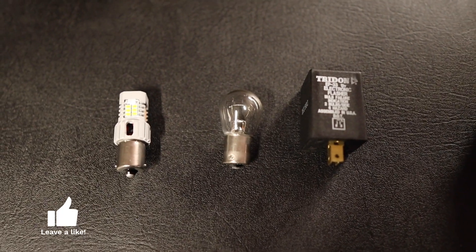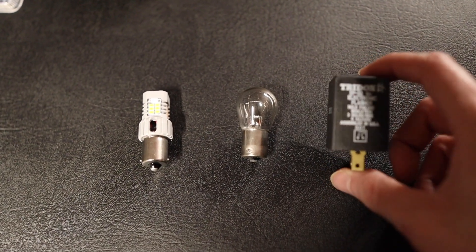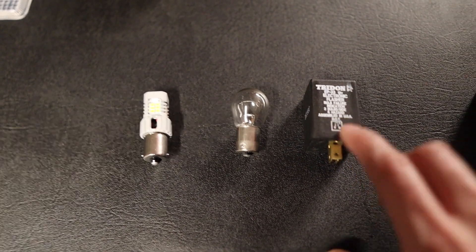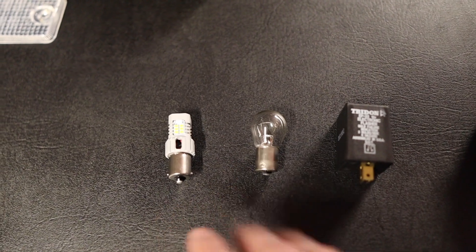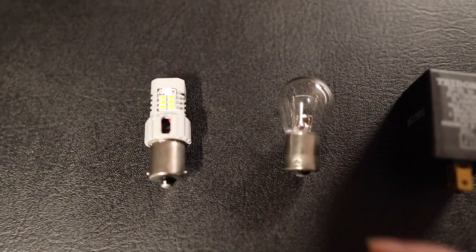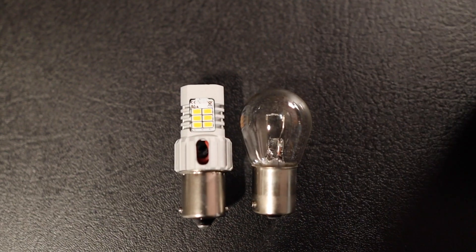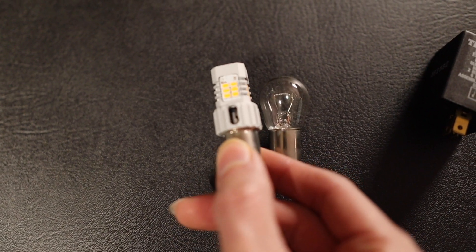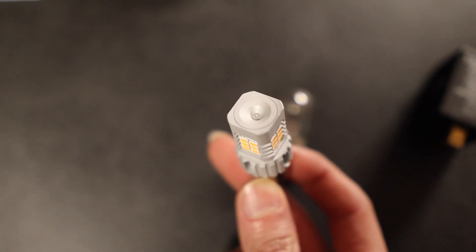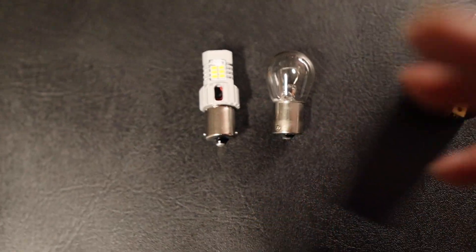Here we have the brand new Oxido LED bulb right next to your regular halogen bulb. I also have the Triton LED flasher relay here. I'll show you the location of the factory relay so you can swap this one in. But before we do that, we're going to test these bulbs without the relay just to see if we get hyperflashing. The new LED bulb is about the same size as the old one, just a little bit taller, and it has LEDs on all four sides, which is pretty cool — it's going to be super bright. The top is sealed off, solid construction.